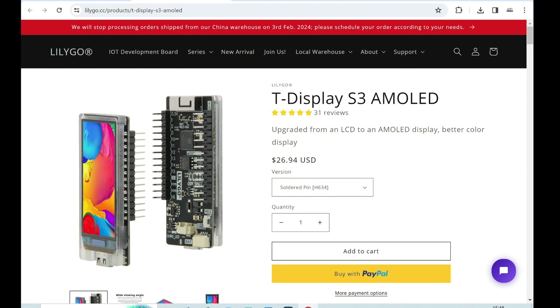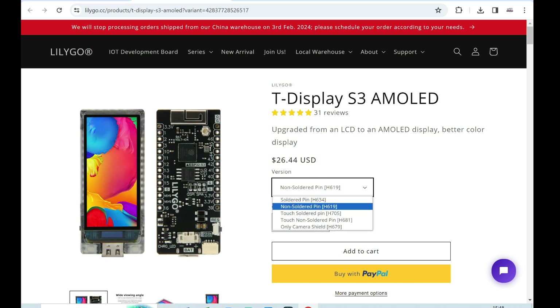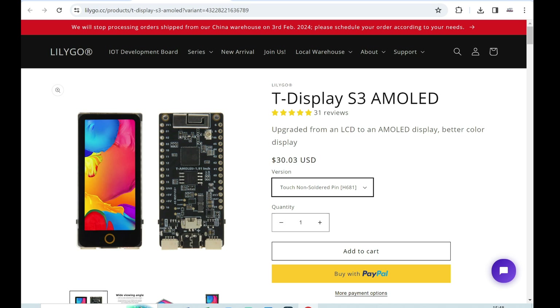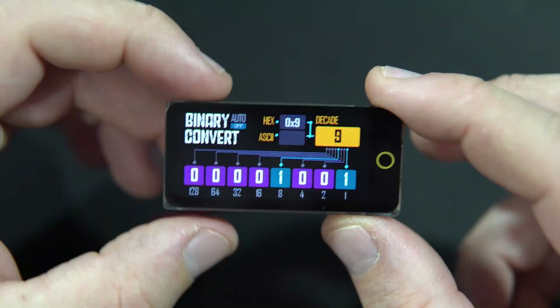On the LilyGo site you can buy the T-Display S3 AMOLED with or without solder pins, but they have two new options: a touch version with solder pins and a touch version without. This is my version. And it seems there is some kind of difference which is causing problems. So I bought this one and tested it.